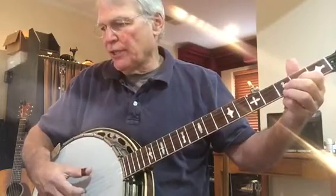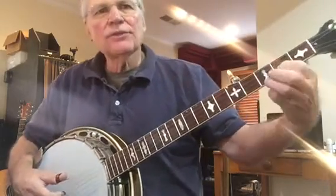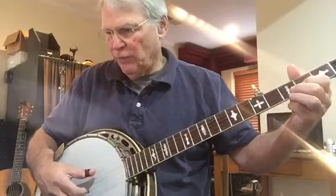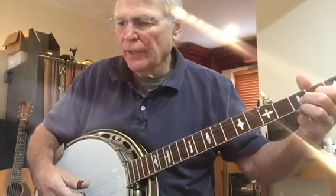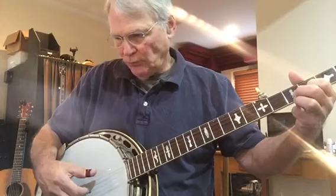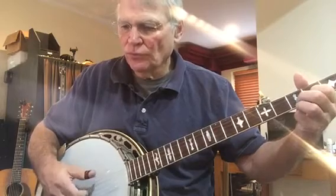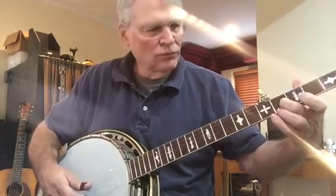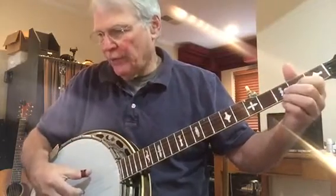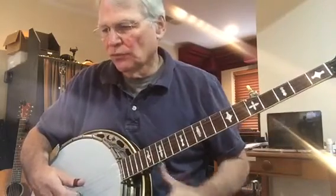The second measure is next. Since you're in this position here, you simply lift up your middle finger. Here's measure two. And then going into the third measure, I'll play the second and third measure together.